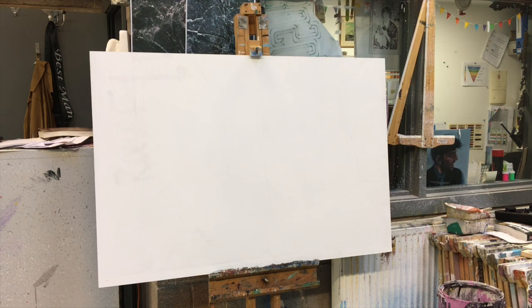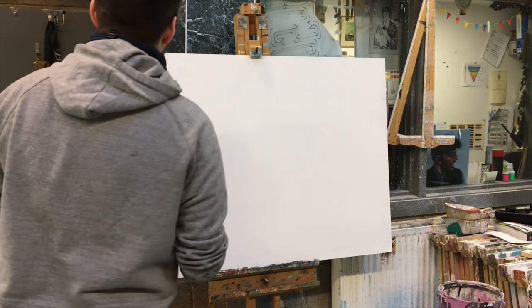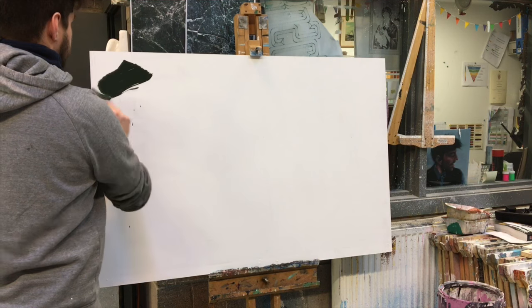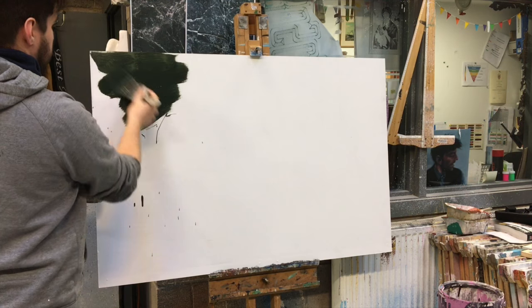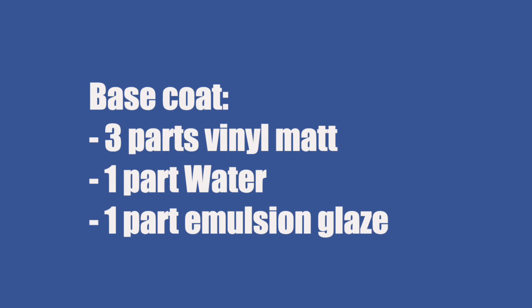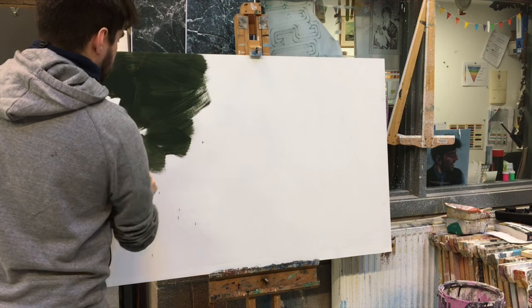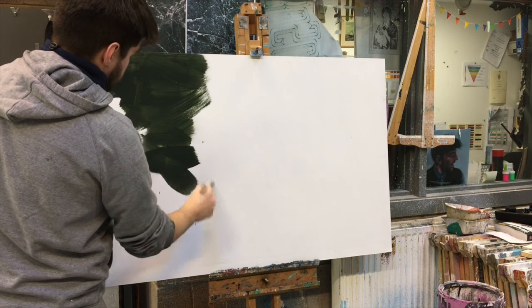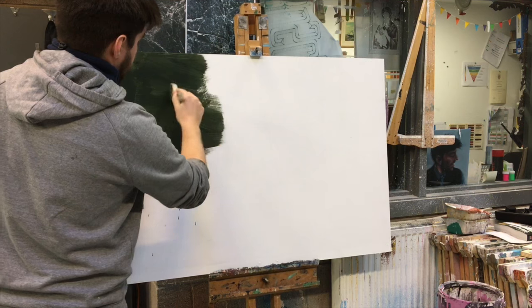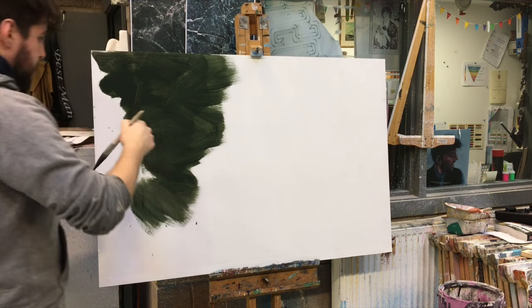I'm going to go straight in and apply my base coat to my beautifully primed board using my 4-inch Purdy. Purdys have synthetic bristles that can hold a lot of paint and give a smooth finish, but you could use any soft synthetic brush. The base coat I'm using is 3 parts vinyl matte, 1 part water, and 1 part matte emulsion glaze — thin enough so it doesn't give complete opaque coverage. I'm applying it with a little water and not brushing in a specific direction, varying it as I go.